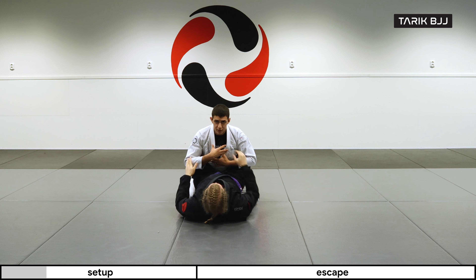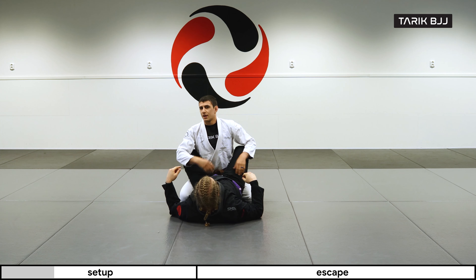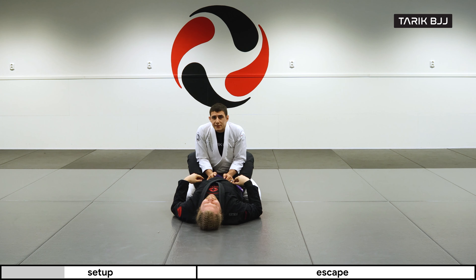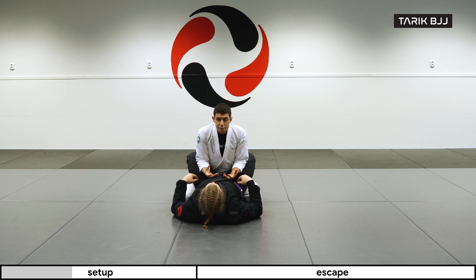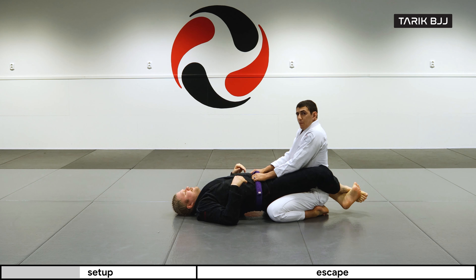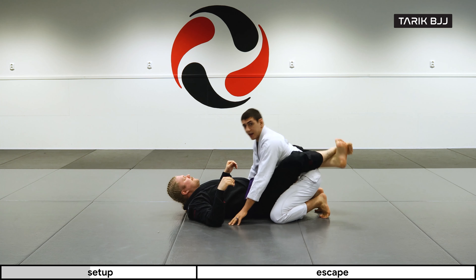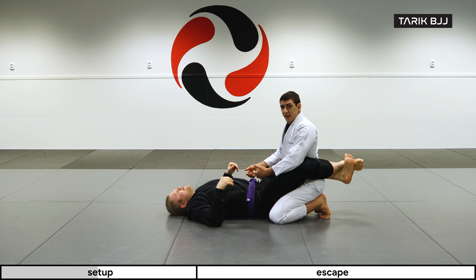He wants to break my posture, make angles, and go for armbars, triangles, and so on. I have to be aware that he's trying to attack my neck and arms, so I always stay tight. I can grab his belt to begin with, stay tight, and make sure my posture is not falling down. When you grab the belt you have something to push yourself upwards with. If you put your hands on the floor it's very easy for him to bring you down, so you always have to create this frame to stay up.